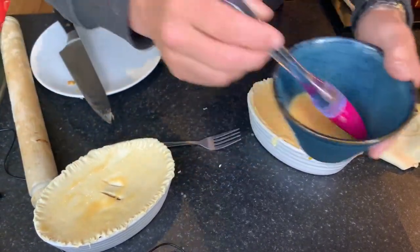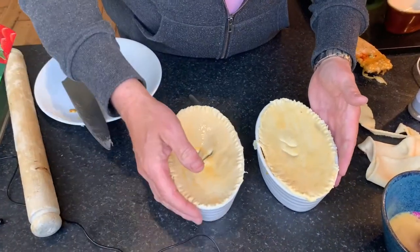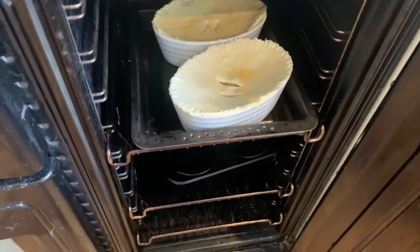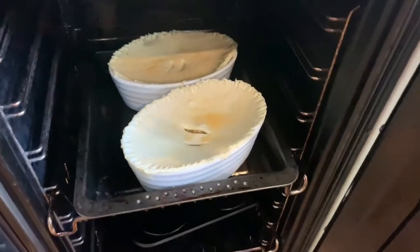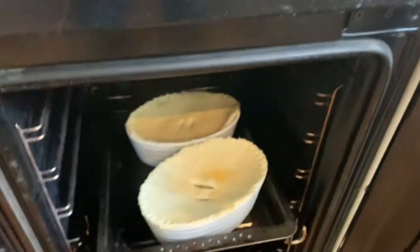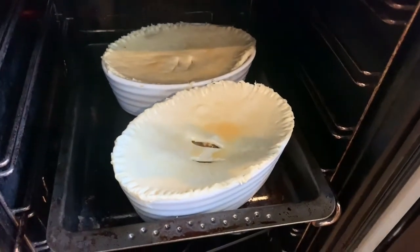There you go guys, they are ready to go into the oven. We'll pop them in at about 140–150°C for about 20–25 minutes, then we'll take them out and cut one open to show you what it's like.